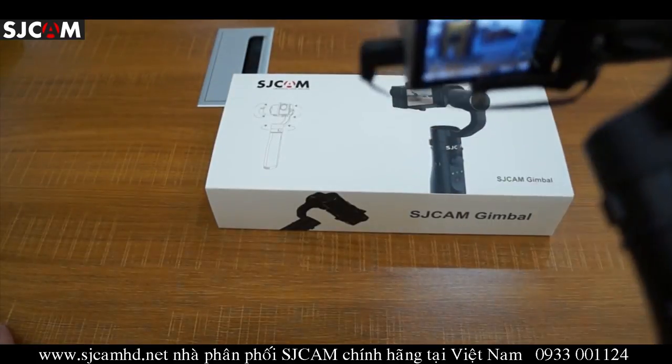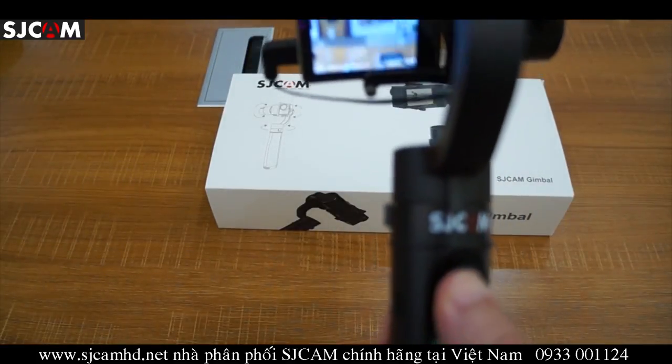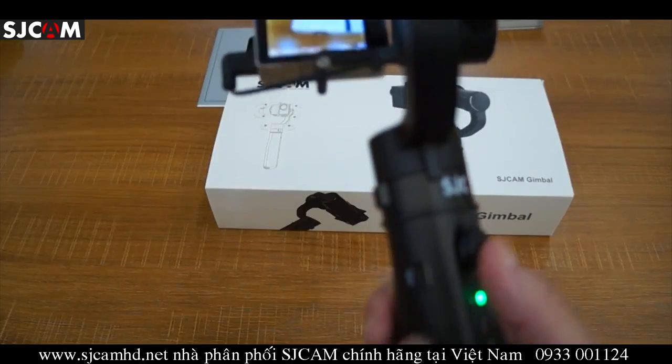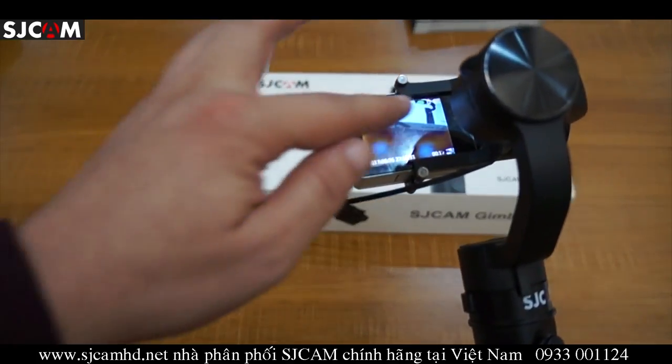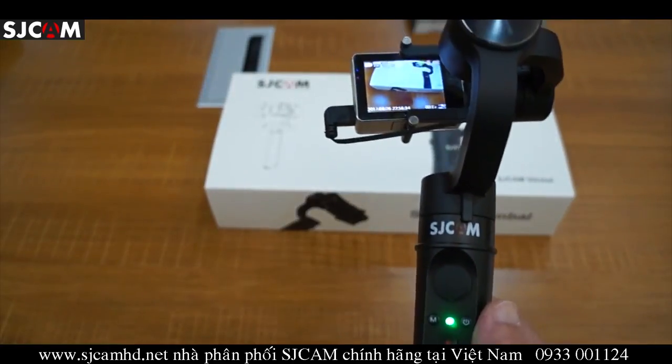We can see that the SJ7 is on and it's charging. Using the joystick here, you can see that it is fully charged.